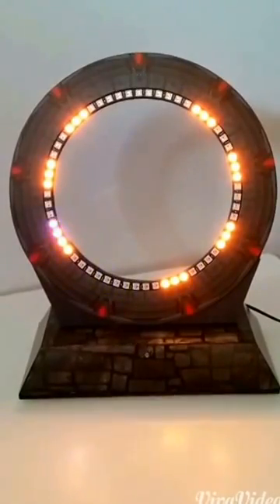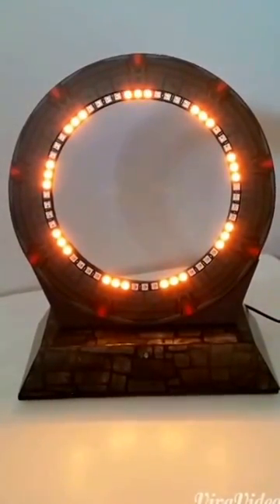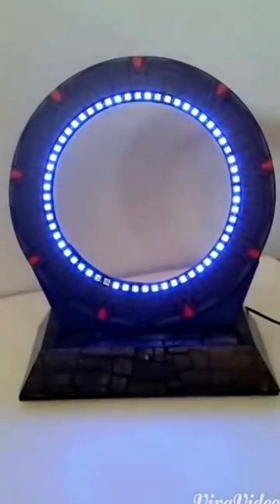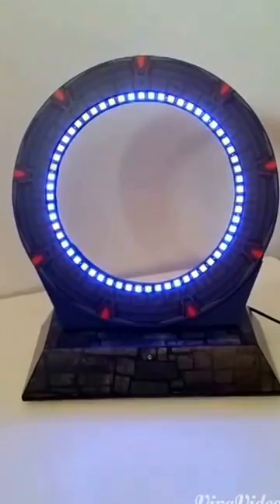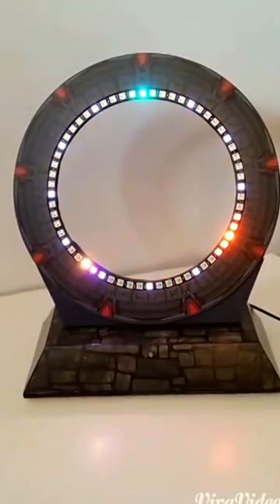This is dialing all nine chevrons, because all nine chevrons are visible in this particular one, but that's not usually what happens in Stargate. We've got a kawoosh and a portal opening, and it looks like it's just going to fade out, then back to the clock.